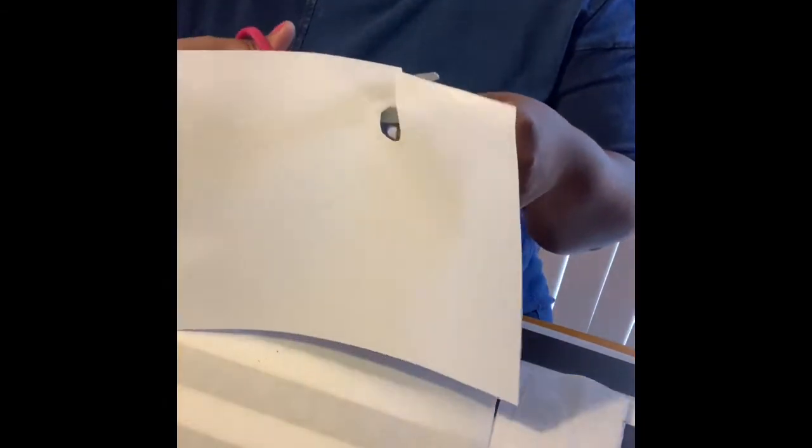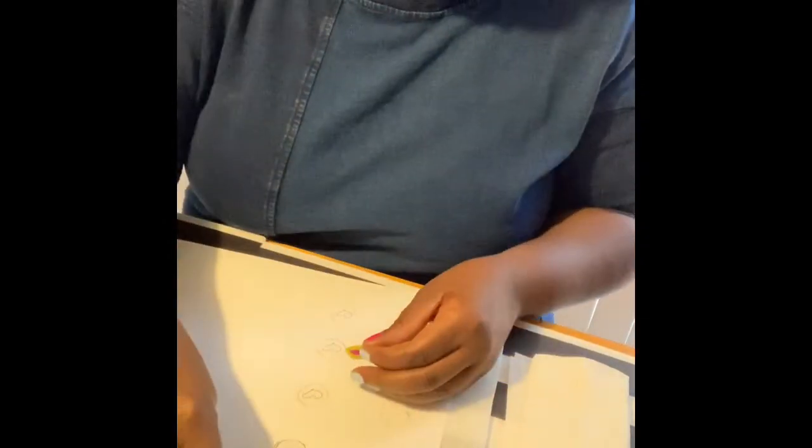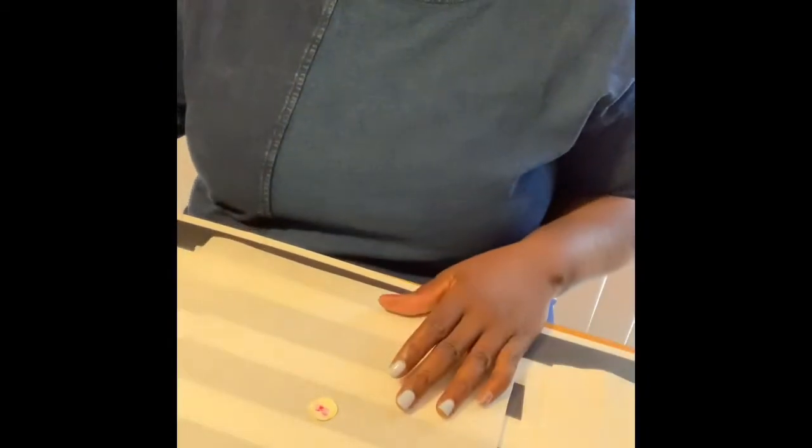Decoupage is very forgiving. When you glue it on it takes a few hours to dry, so you want to make sure it's fully dry. I just use parchment paper so that I don't mess up my surface underneath with the decoupage glue.